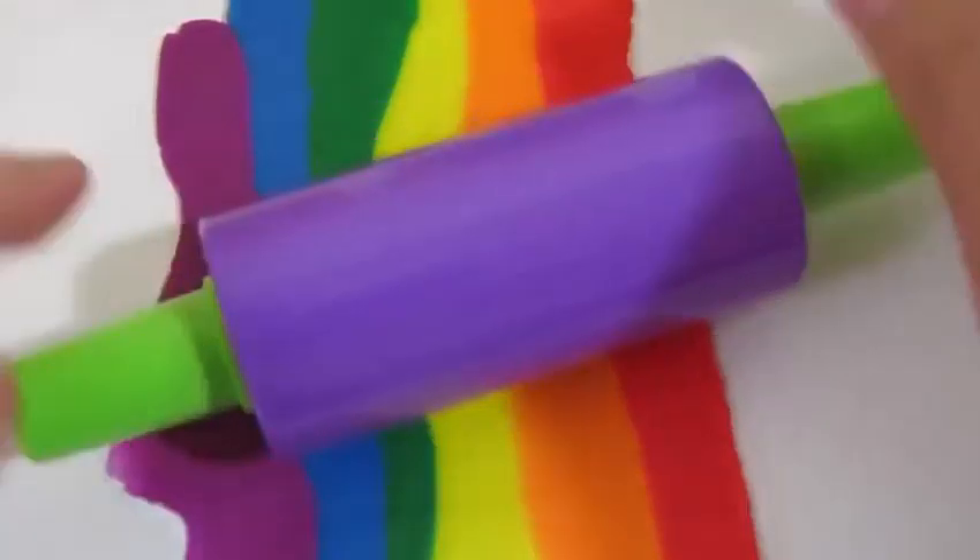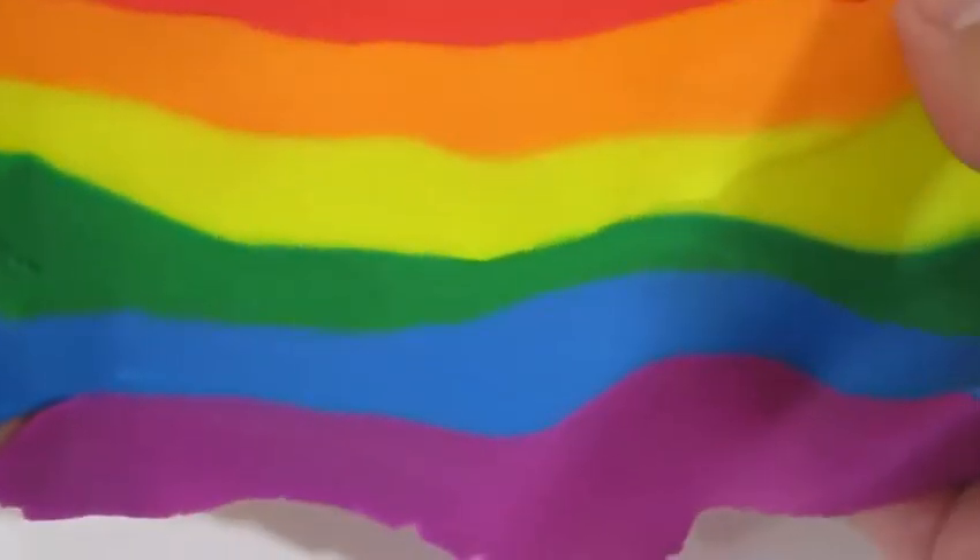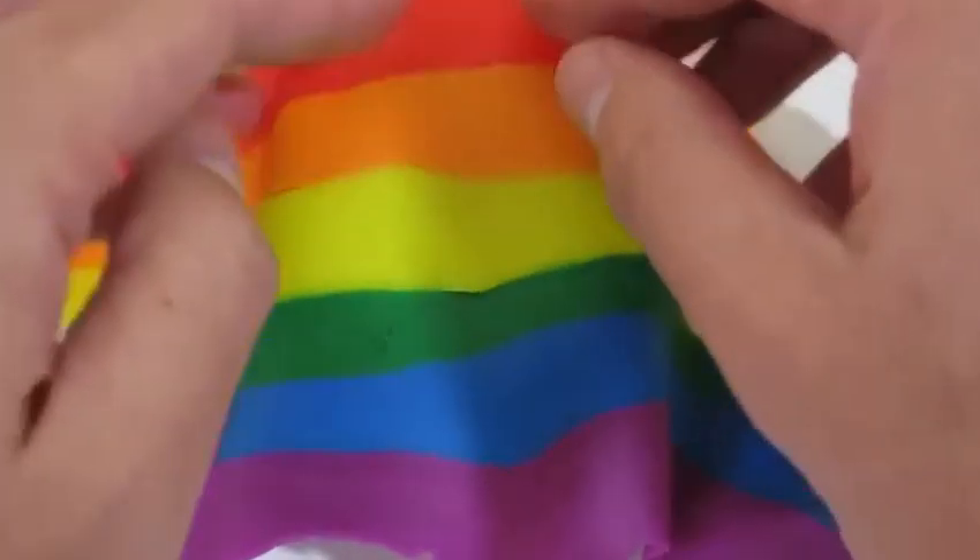Once you've rolled it out like this, place your rainbow on top of the donut.